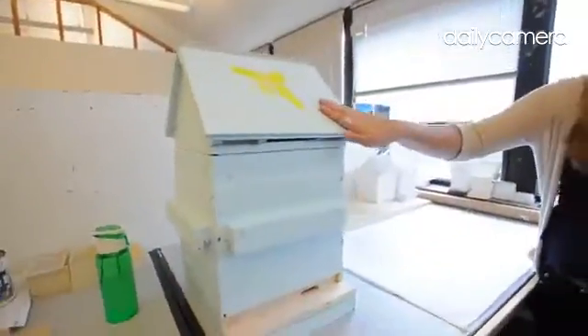The Langstroth beehive, which is the standard beehive in beekeeping right now, hasn't been redesigned in 120 years because no redesigns of it have been effective. So what we set out to do is make something that's effective for both the beekeepers and the bees, and we did that in a couple of different ways.